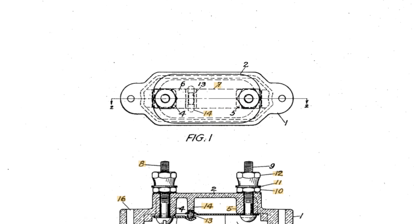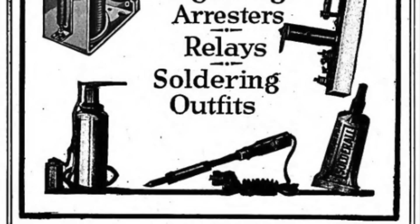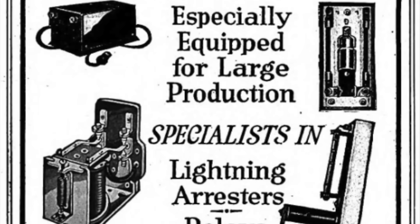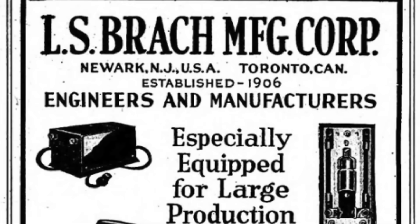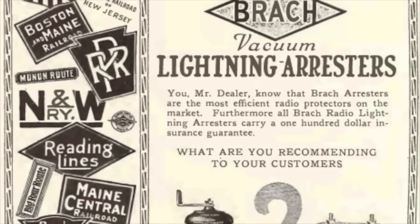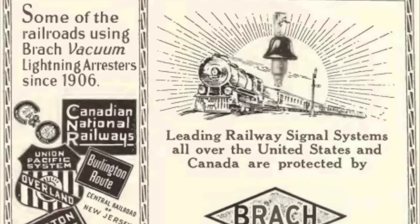This particular example was invented by one Leon S. Brack, a prolific inventor who in 1906 founded the L.S. Brack Manufacturing Corporation in Newark, New Jersey. This company operated until 1958 and produced a variety of electronic components and accessories including insulators, solder, antenna kits, and overvoltage protection devices. Now initially these were mainly sold to fire and police departments, telegraph and telephone companies, railroads, and the U.S. Army Signal Corps to protect telegraph, telephone, alarm, and other wires.